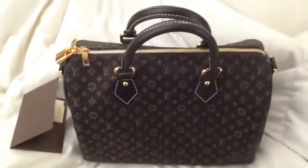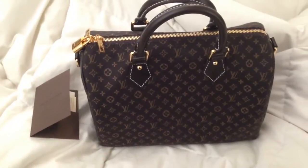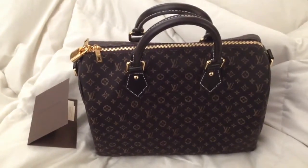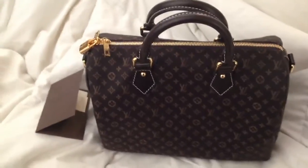Hey guys, good morning. I'm making a video for one of my new bags. This is the Speedy Bandoulière — is that how you say it? And this is in the darker color.